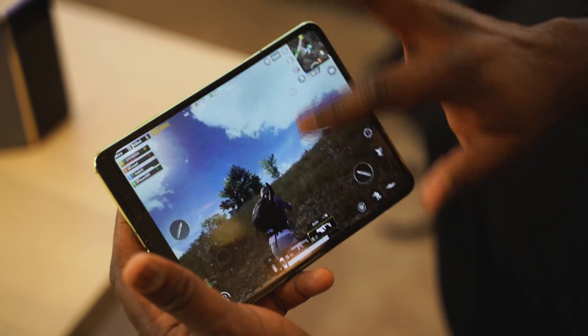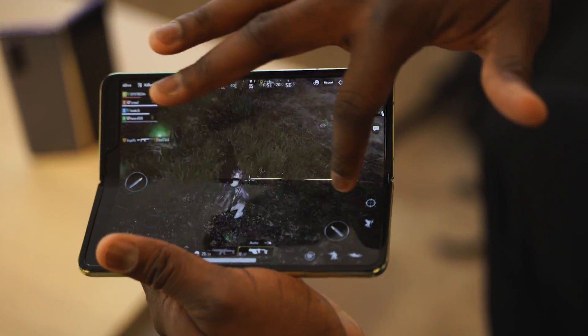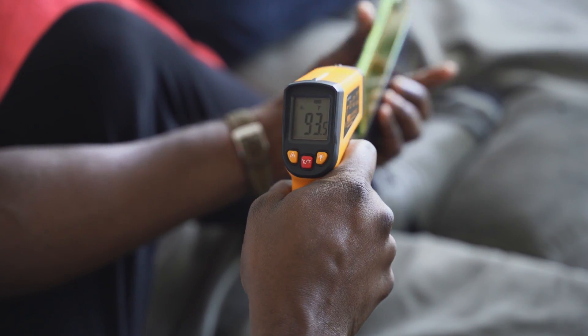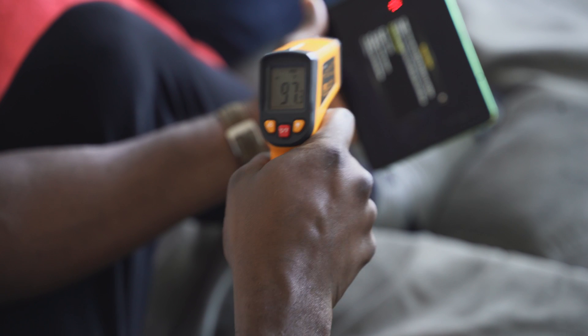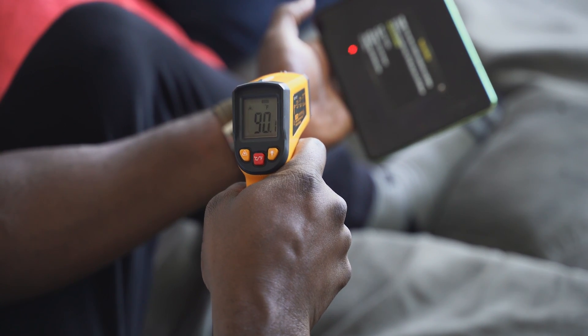Once we got the Galaxy Fold, we threw some games in there right away and I was immediately immersed in gameplay. In terms of performance and heat — it ran relatively cool. The temperature gauge showed a maximum of 97 degrees. It didn't feel that hot to me, and the hottest point is at the back, closer to the rear camera. In terms of general performance, it handled well — every game ran smooth and looked pretty good.